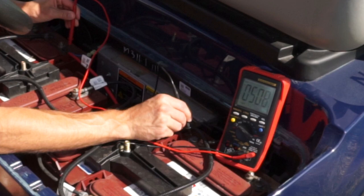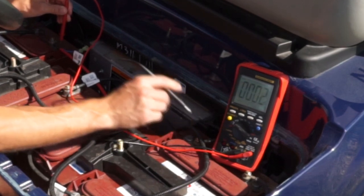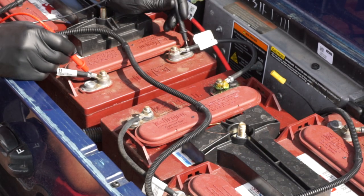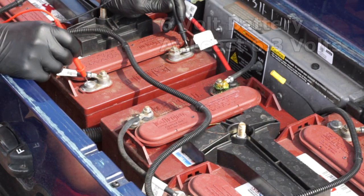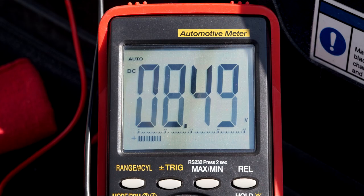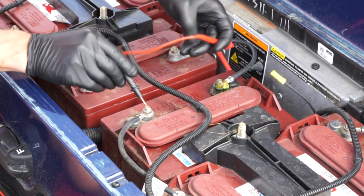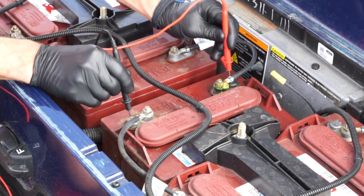If the pack is lower than these fully charged values, it may be undercharged or one battery is failing. Check the individual voltages of each battery — a 6 volt battery should be at least 6.3 volts when fully charged, and an 8 volt battery should be at least 8.4 volts when fully charged. If one battery is much lower than the rest, it could be bad and should be further tested with a load tester.